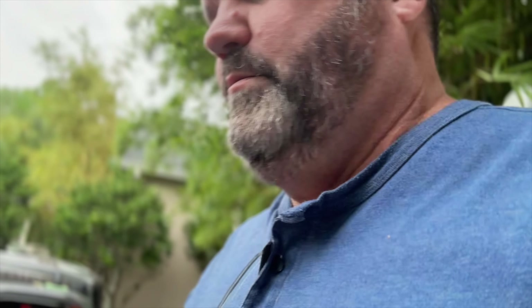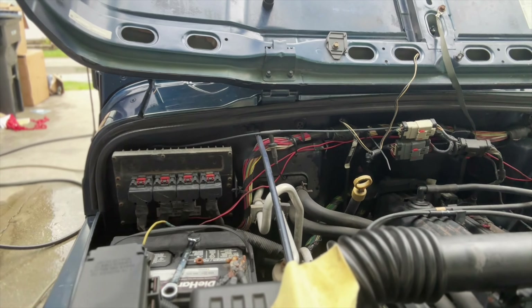So I contacted Mark over at wranglerfix.com and he sent us a nice brand new PCM, which is going to replace this piece of garbage over here. That's probably original. And once that's done, it should actually get rid of some of the problems you were having.